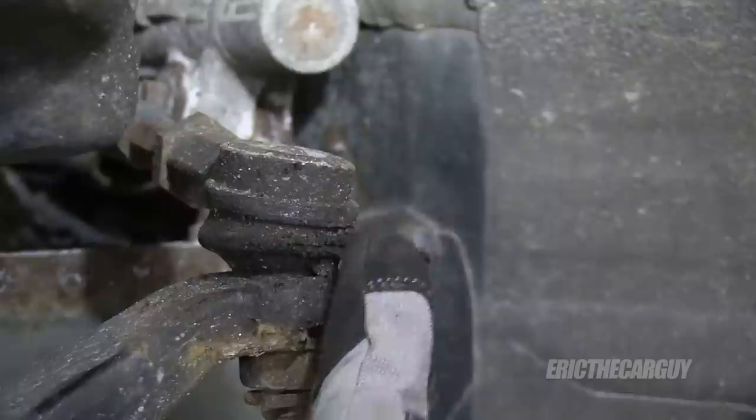Greetings viewers, thanks for watching. Behind me is my 2004 Honda Element and in this video we are going to be replacing the front lower ball joints and also the outer tie rod ends. This information will also apply to CRVs of the same vintage.